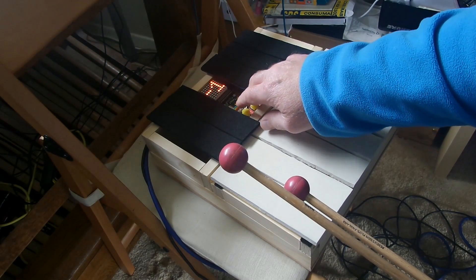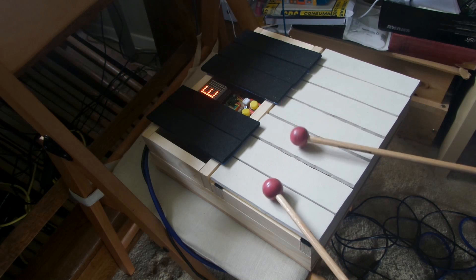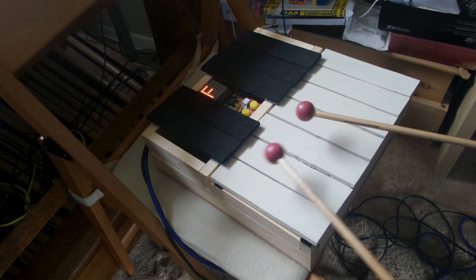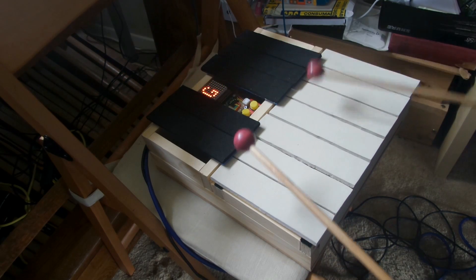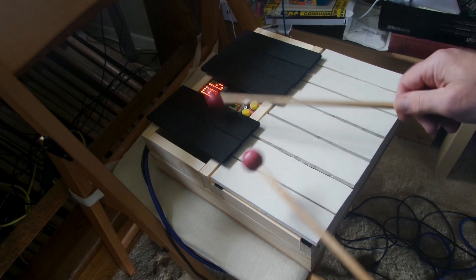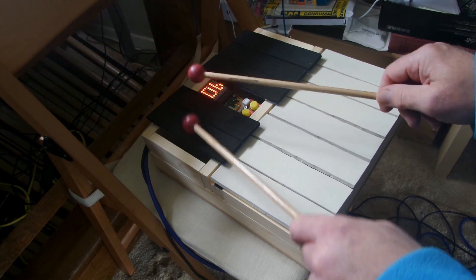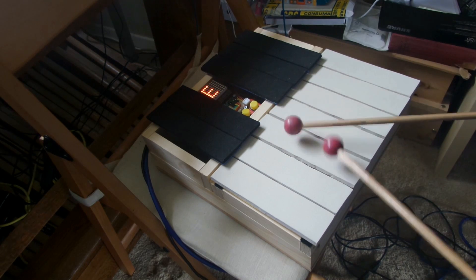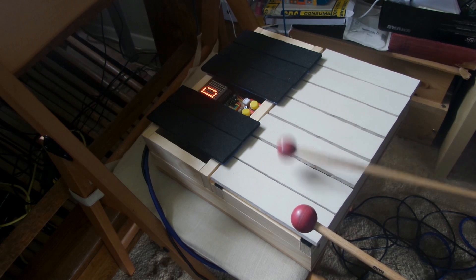Now if we change the octave and go down one octave. And it supports polyphony — multiple notes at the same time. It also detects velocity, so we have dynamics. At the moment the dynamic range is quite small, but it can be reconfigured to be wider within the Arduino software.